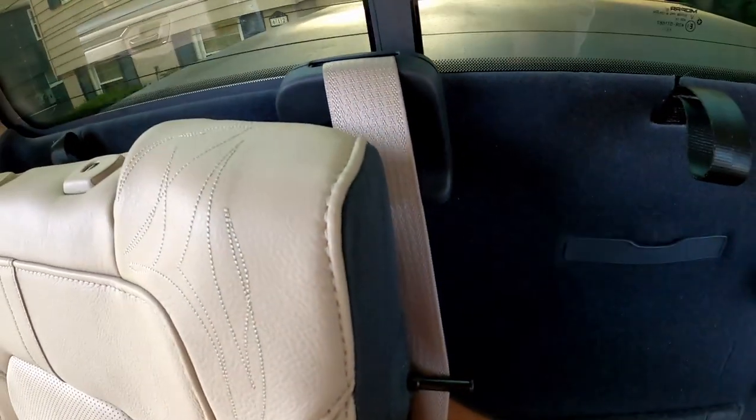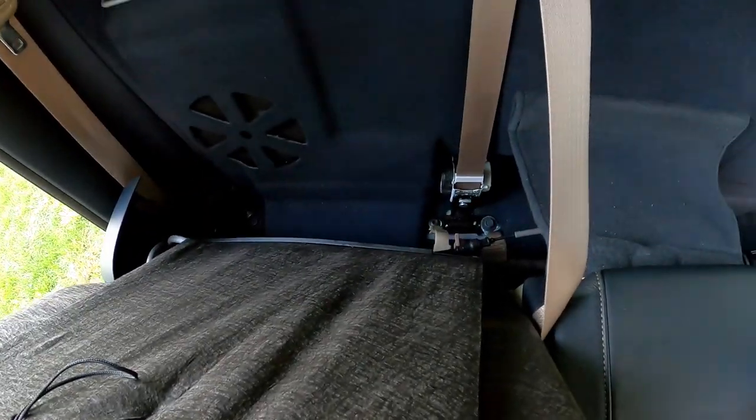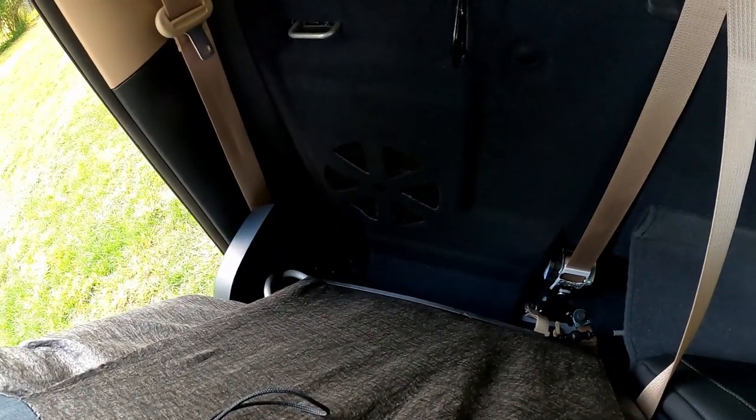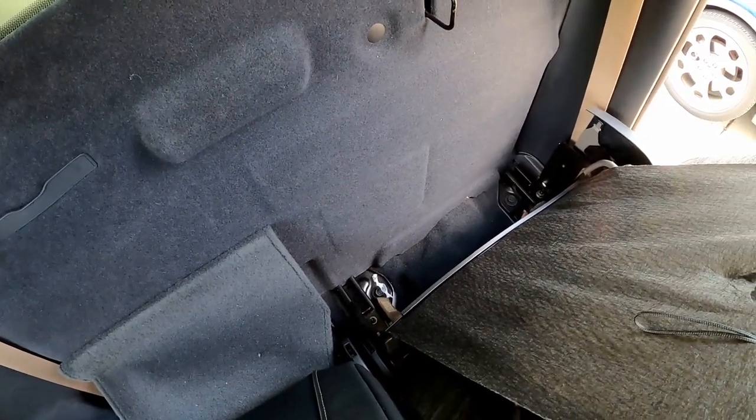Hear the click, slide the seat forward, and there's the strap on this side. Now you can see what looks like the subwoofer over there, and I think the e-torque battery is right over here.